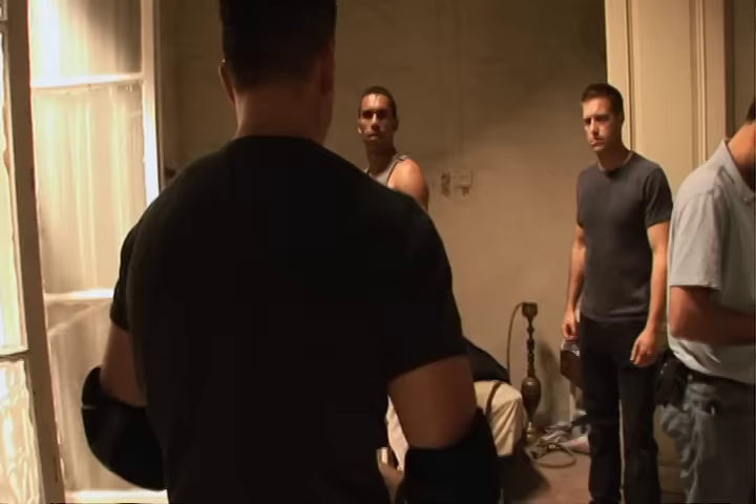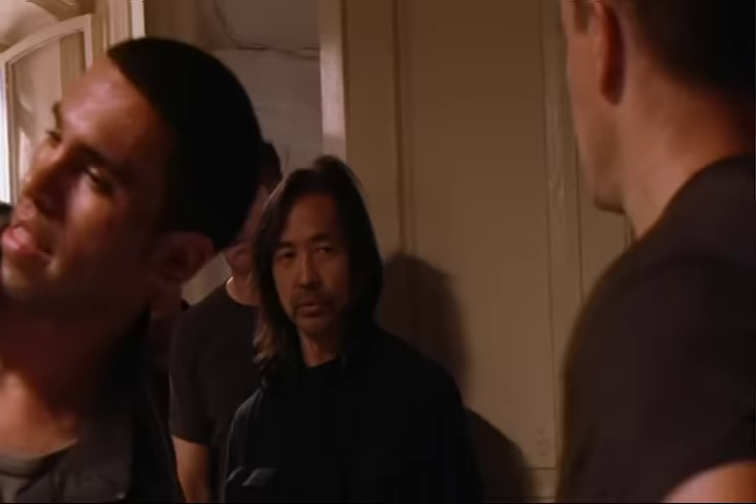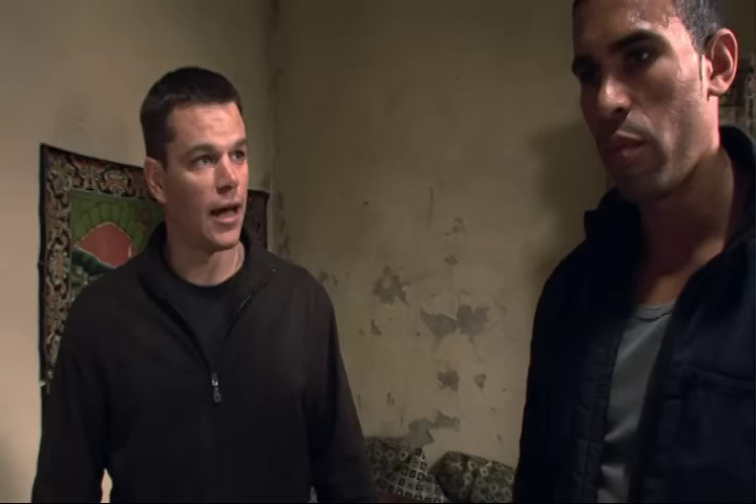Bourne realises this guy's a younger, stronger, more improved version of himself. But because of his experience, he's able to overcome this opponent. Matt's coming in and then the beginning of the fight — we're getting into the meat of it. Now we're gonna beat each other up for two and a half days.